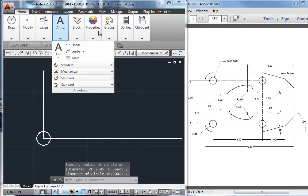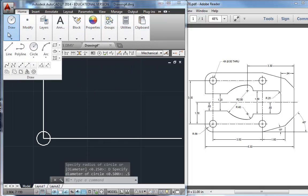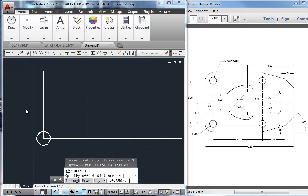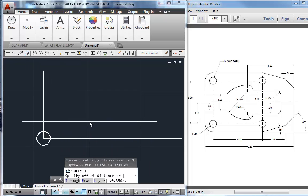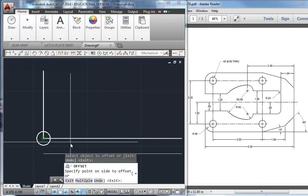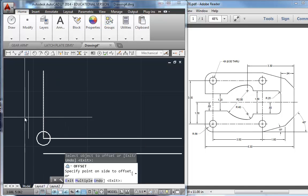Notice my toolbars, because I'm squeezed so tight here, are very different looking from yours. I'm going to do a lot of shortcut keys in AutoCAD, and I'll try to tell you those as I use them. I want to get my 0.56 lines out here, so I'm going to use O for offset — that's the letter O — and type 0.56. Click and come down, click and go to the left.